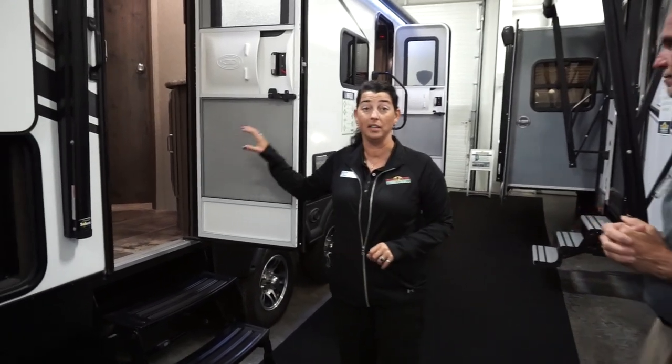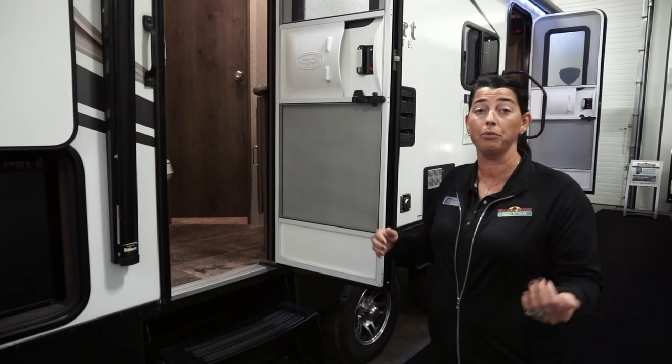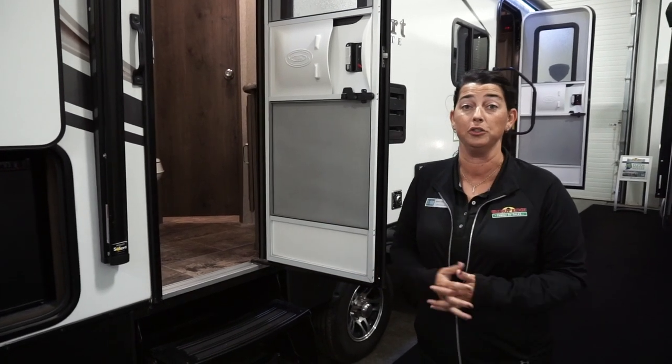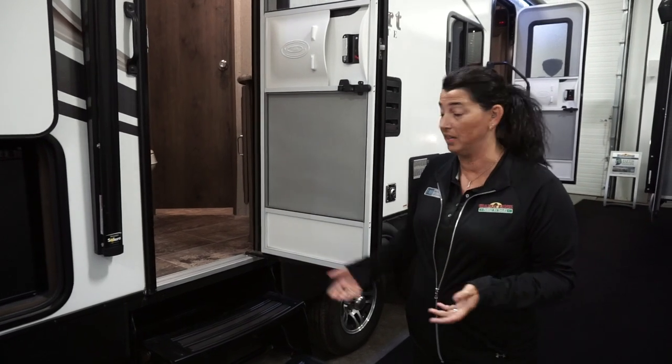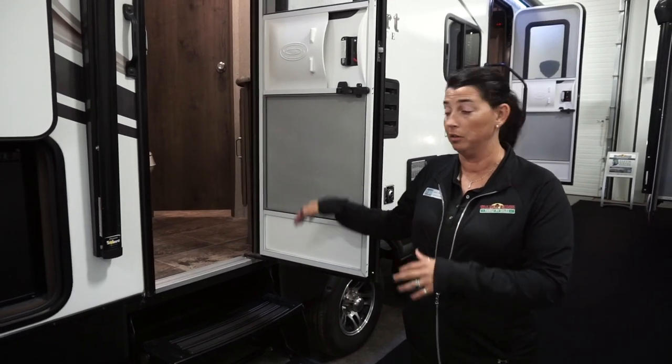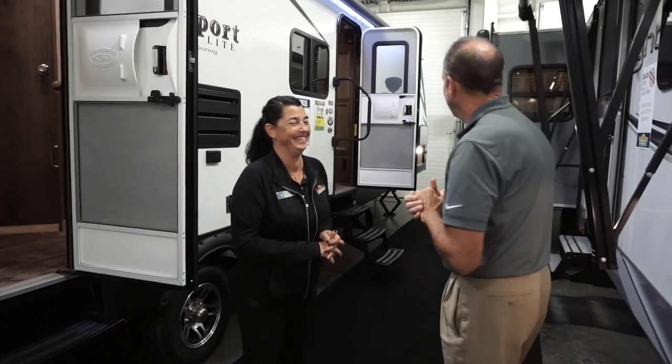Another really cool feature on this unit is the second door into the bathroom. That way, people don't have to go through the entire camper to come in and use the restroom. You can also use it as a mud room — kids get messy, take them right in there, muddy shoes stay in one area. And we know kids get messy — and some adults too.